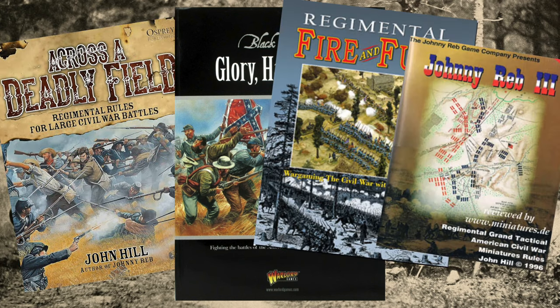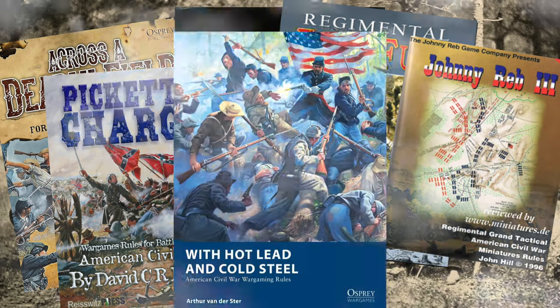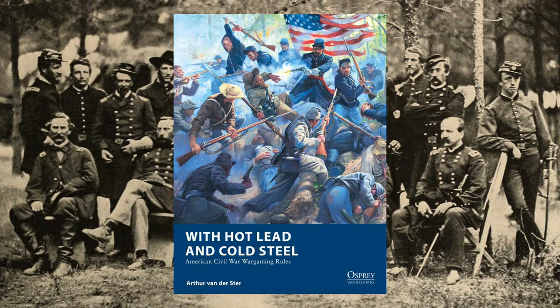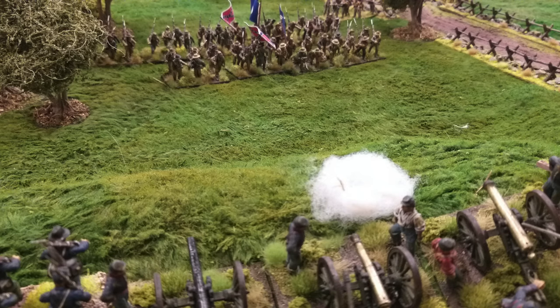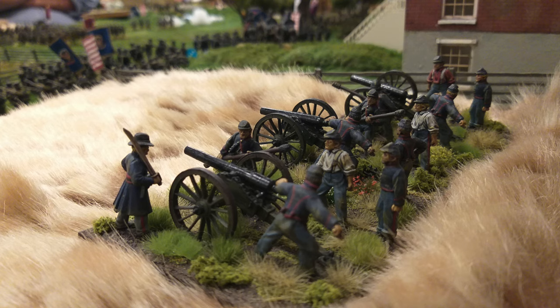Aren't there enough rule sets for wargaming the American Civil War? Well, there's one more to add to the pile. Osprey is releasing 'Hot Lead and Cold Steel.' So what is so different about these? I have Arthur Van Der Ster, the rules author, with me all the way from the Netherlands. Let's find out why a Dutchman would take on gaming the American Civil War, and does his perspective give us a new set of rules that are something new and exciting?